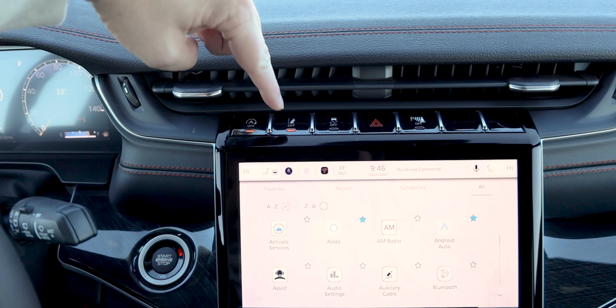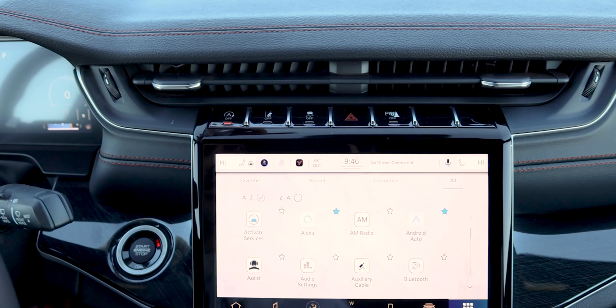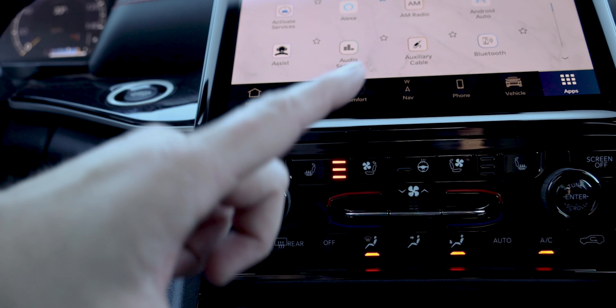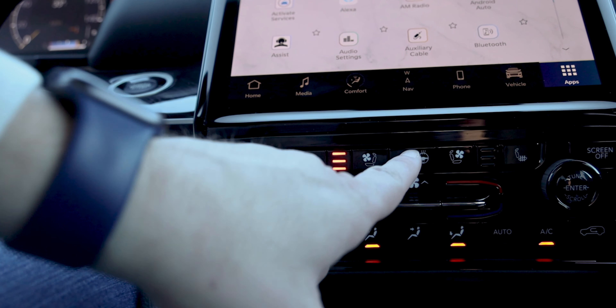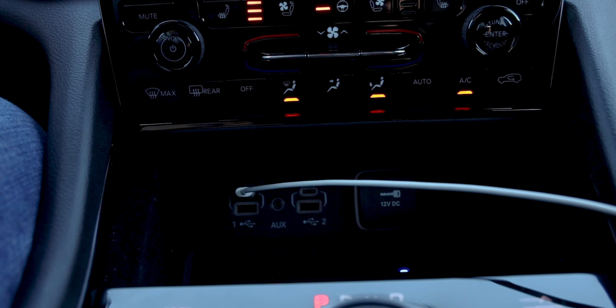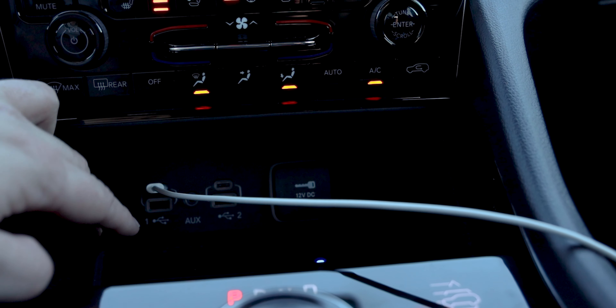This new Trailhawk features standard all-terrain tires, an integrated off-road camera, Jeep's Quadra-Lift air suspension with up to 11.3 inches of ground clearance, improved approach angles, departure angles, and breakover angles, and the Quadra-Drive II active transfer case with rear electronic limited-slip differential and Selec-Terrain. Really just a ton to talk about.